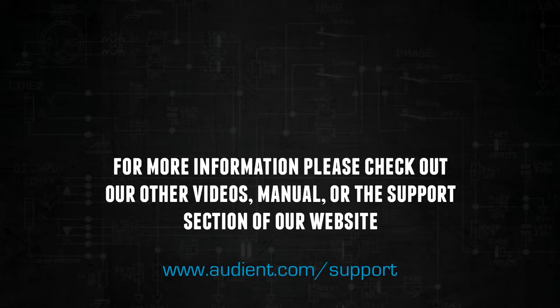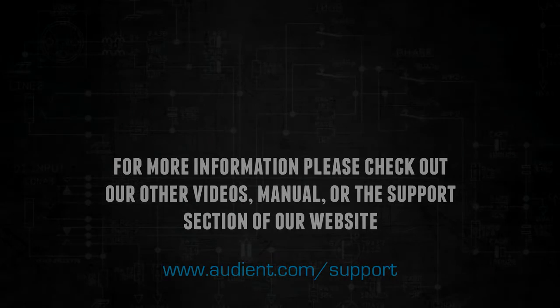Please check out our other videos to learn more about ID14, the ID Mixer app, and also device-specific setup guides. We're also constantly adding to our help center with frequently asked questions and useful guides and tips on how to get the most out of ID14.